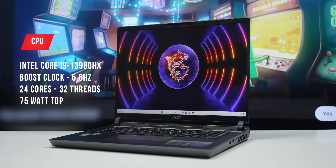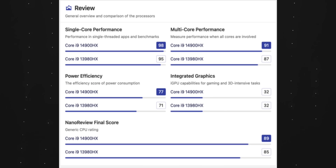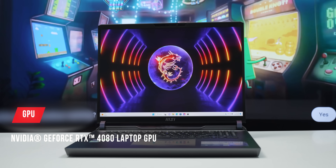For performance, the CPU is the Intel i9-13980HX, a 14-core mobile processor. It is a high-performance CPU suitable for demanding workloads including engineering work, 3D rendering, AI and machine learning, and video editing.